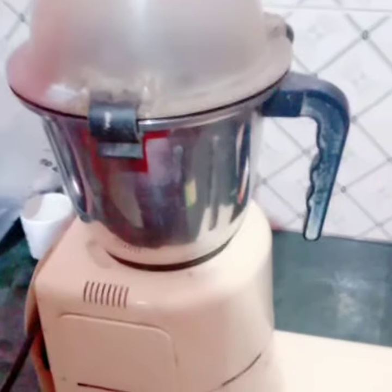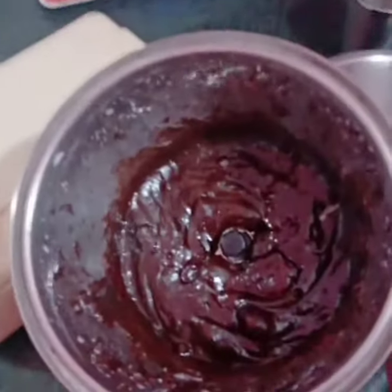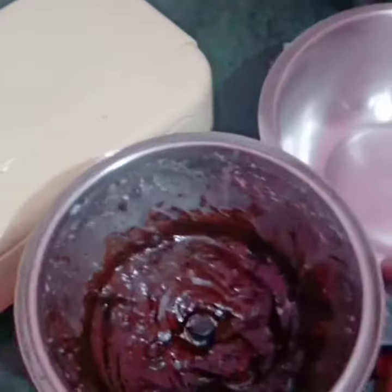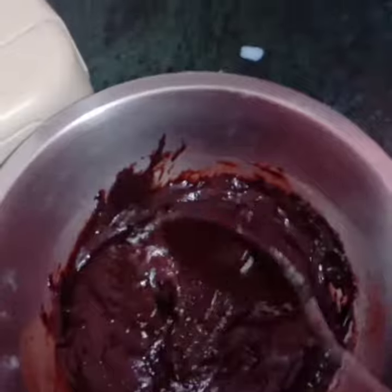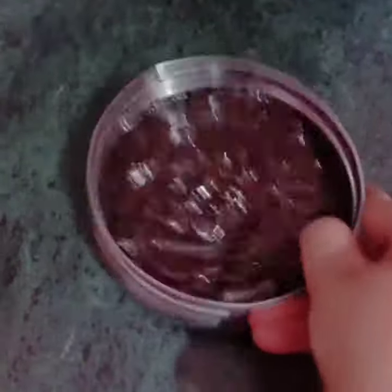We have ground the Oreo biscuits and it will become a thick paste. We will remove it into a bowl and grease it with butter paper, then add a layer of ghee. We will make a plain, even layer.